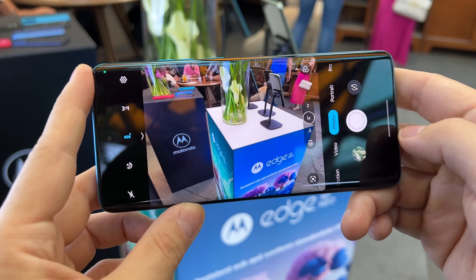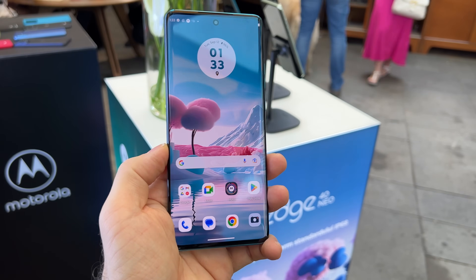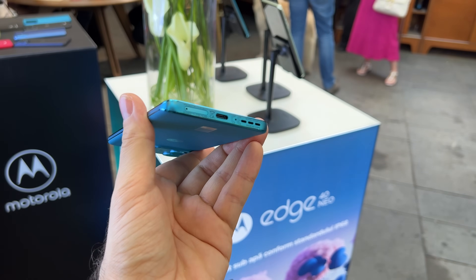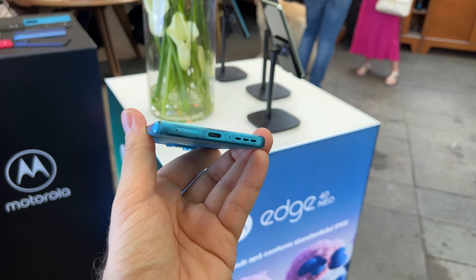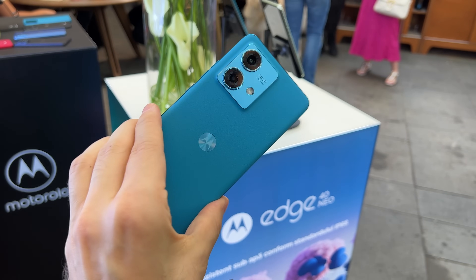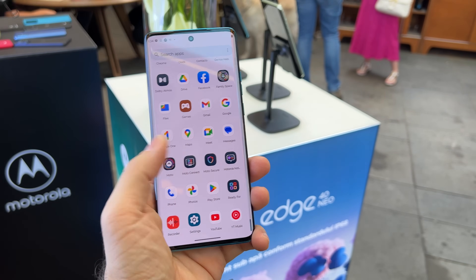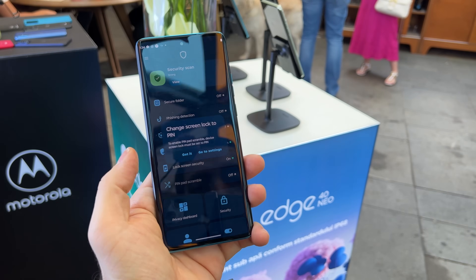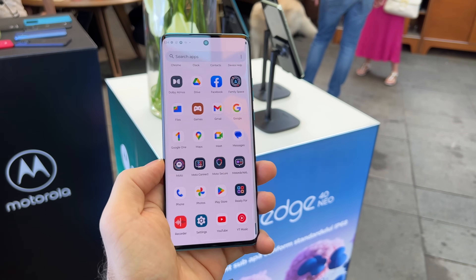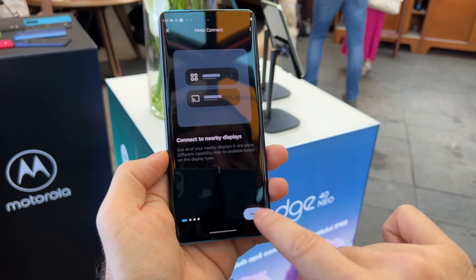The price should be around 300 to 350 dollars, which is actually not bad. Other features worth mentioning include stereo speakers, 5G connectivity, NFC, and a USB-C 3.1 port at the bottom. There's a 5000mAh battery with 80-watt fast charging. There's also Moto Secure with pin pad scramble, which scrambles your PIN numbers so people can't easily read them since they're not in succession.